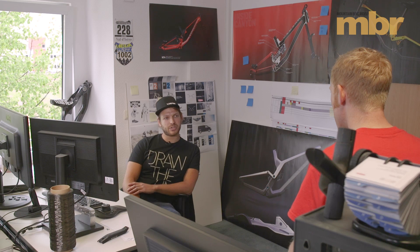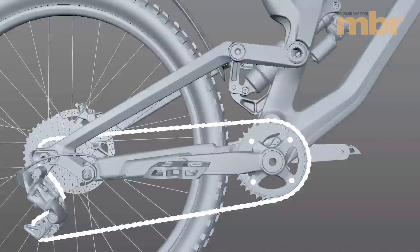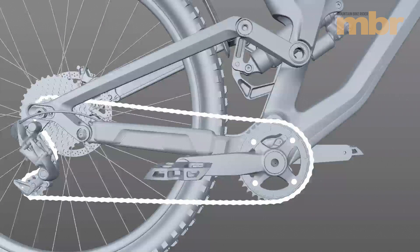Project Disconnect is a system we developed to improve an already good suspension system, to isolate the effect of pedal kickback. But it's not just about isolating the effect of pedal kickback, because you can use it in several situations — to use the positive effects of pedal kickback, as well as getting rid of all the pedal kickback when you don't need it.